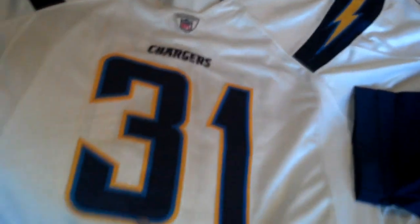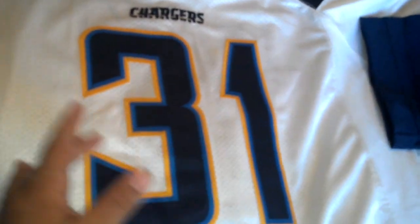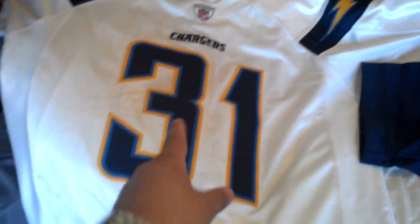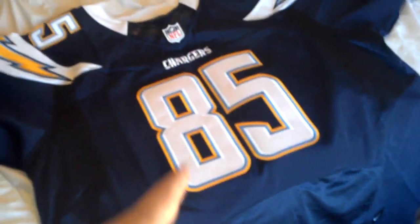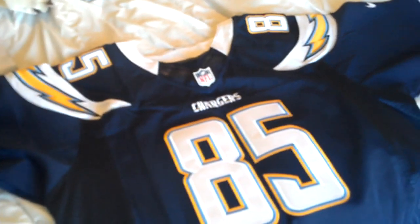Here is an authentic jersey from Reebok from last year. It feels like the same triple stitched material, except the Reebok one is actually a little shiny. That one was bought at a sporting goods store for about $320. This one was bought on Jersey 101 for $49.99.